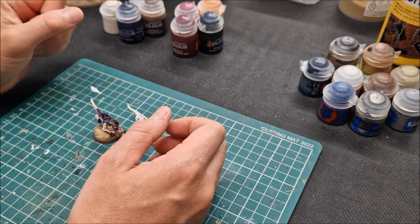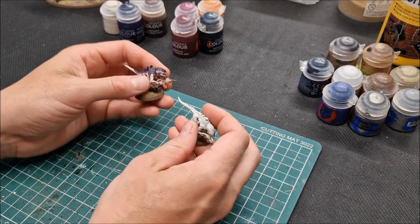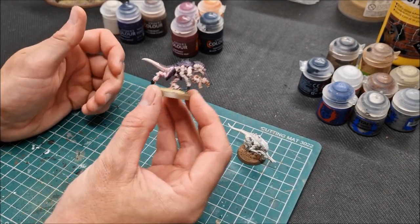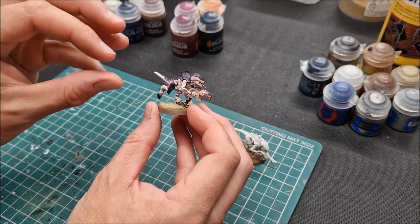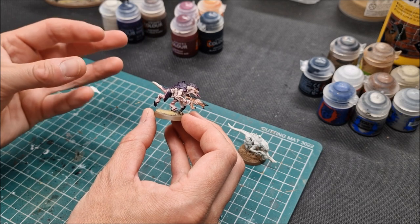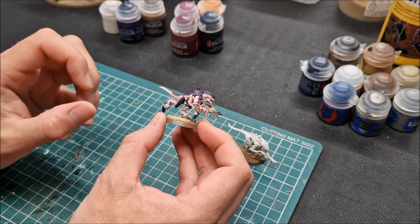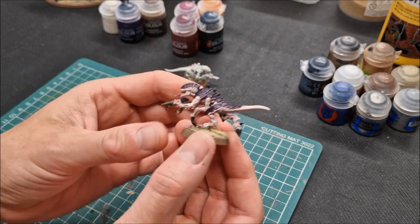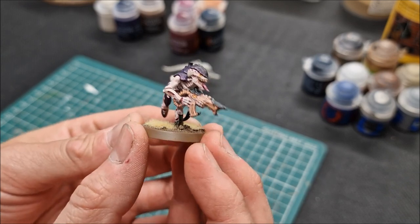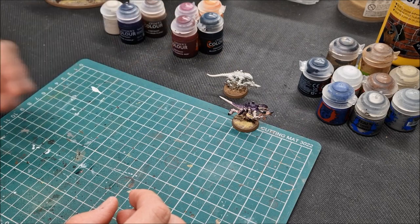Welcome to this painting tutorial for Hive Fleet Leviathan. It's Gaunts we're going to paint here, one of the basic models from the Leviathan box for Warhammer 40,000 10th edition. I've always loved this color scheme but I've been put off by the time and effort that would have been required to paint the skin and the chitin. With the new edition plus the way contrast paints work, they're very suited to this color scheme. In this video I want to show you a very quick and effective method.